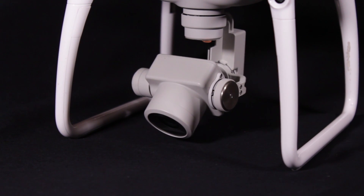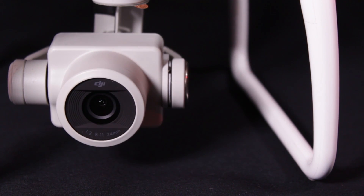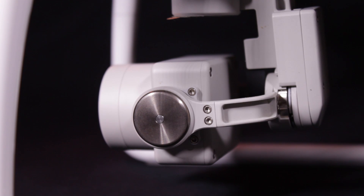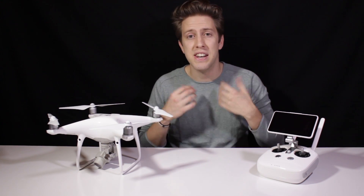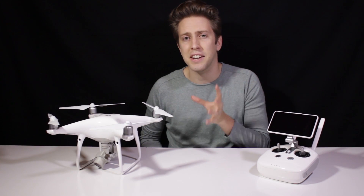Even though visually the gimbal hasn't changed at all, the camera is completely new. The Phantom 4 Professional uses a 1-inch CMOS sensor with 20 million effective pixels, supporting maximum 4K at 60 frames per second video recording with a 100 megabyte per second maximum video bitrate. I was expecting maybe a 16 megapixel sensor, but I never expected a 20 megapixel sensor. It's not only an interesting improvement in quality, but it also includes a mechanical shutter.